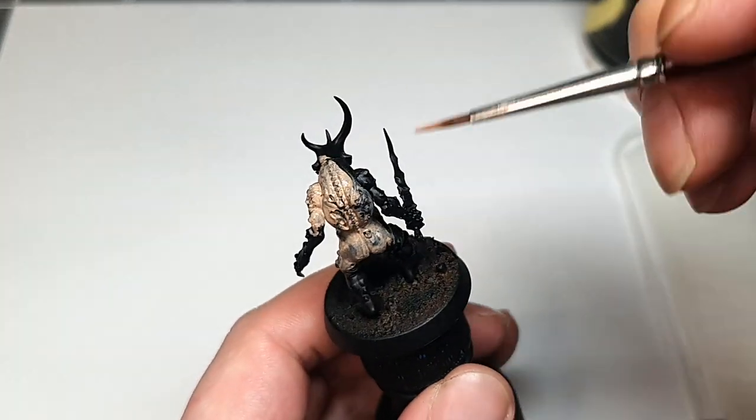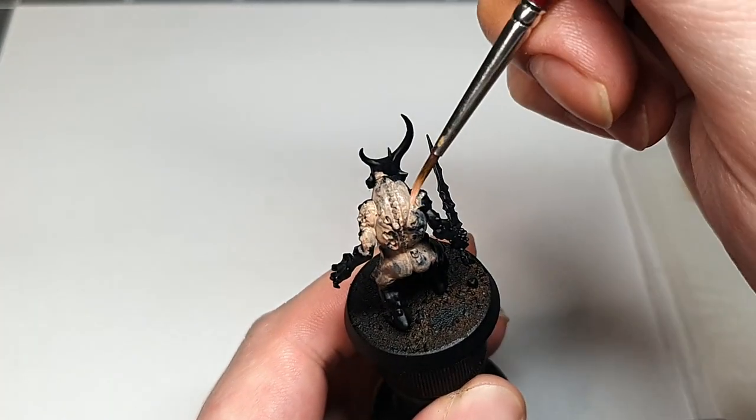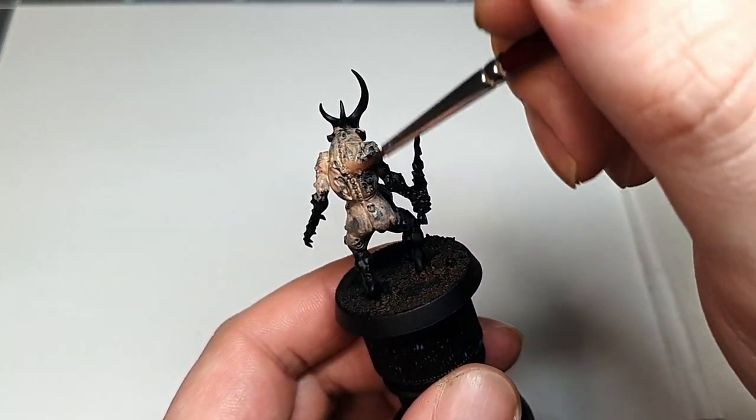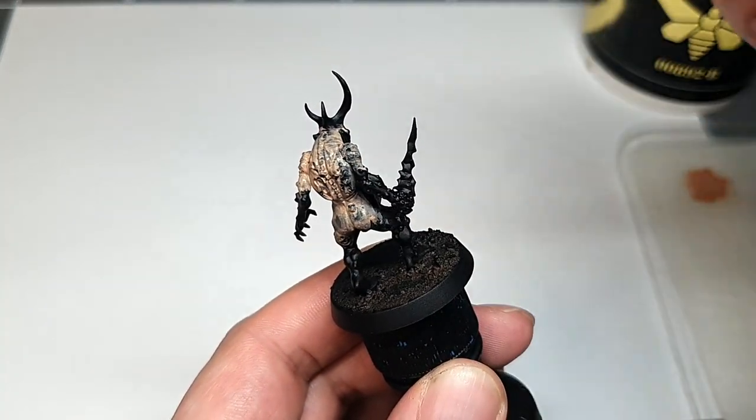I'm also using an older brush for this base coating because there's quite a lot of texture on these models, so you can quickly ruin your brush with this kind of aggressive base coating. If you use an airbrush you can definitely use it here too, whatever works for you.